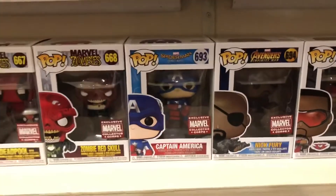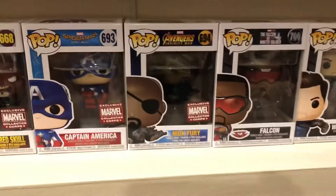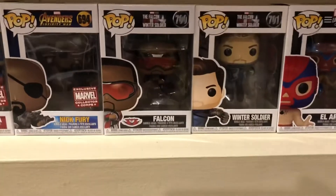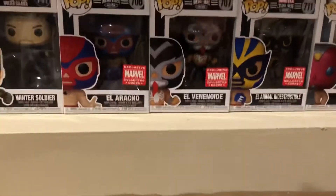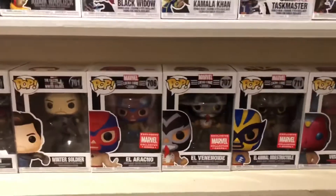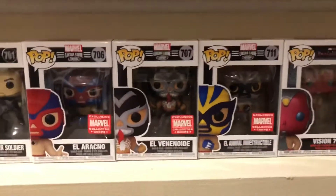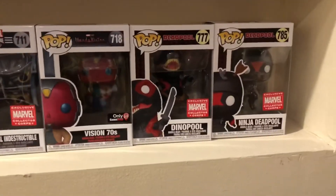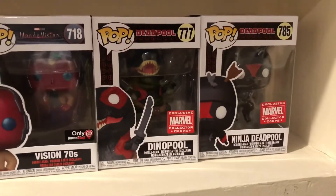Then you have more Collector Corps: Captain America post-credit scene and Nick Fury post-credit scene. Then you got Falcon and the Winter Soldier from Falcon and the Winter Soldier. Then you got the Luchadors — Lucha Libres: El Arcano which is Spider-Man, Venom, and Wolverine basically. And from WandaVision you got 70s Vision, Dino Pool — which was Collector Corps — and Ninja Deadpool, also Collector Corps.